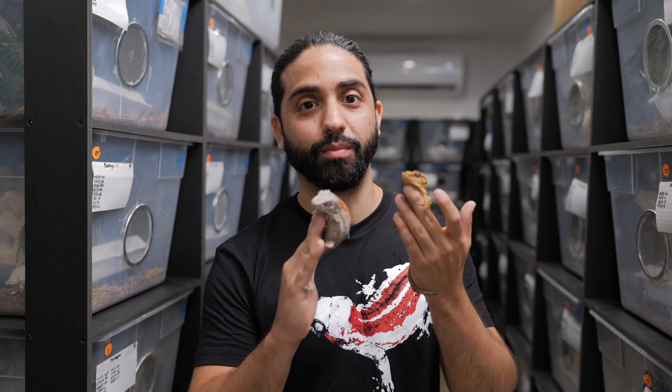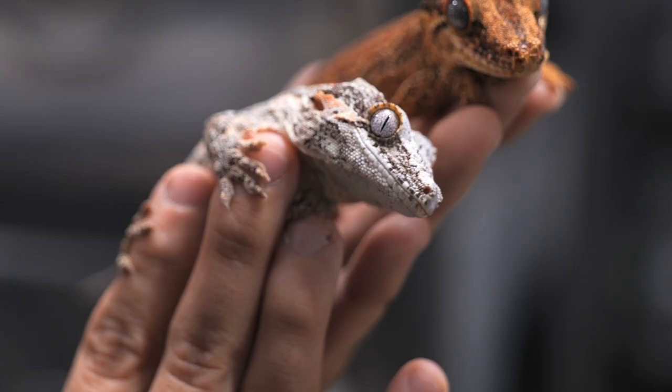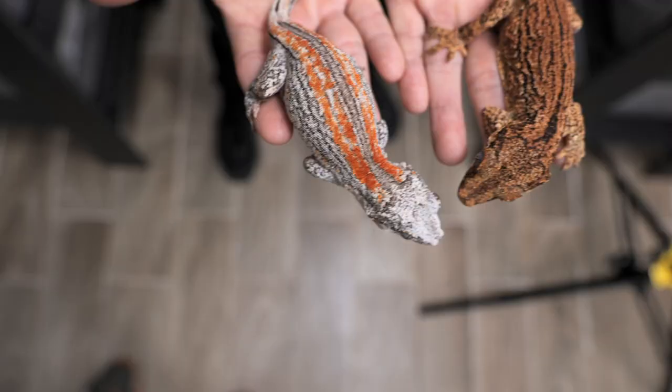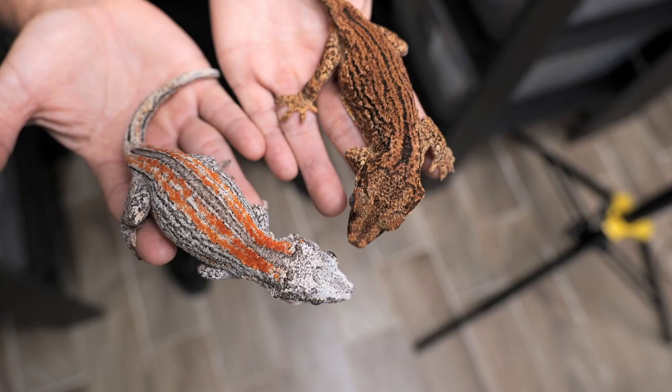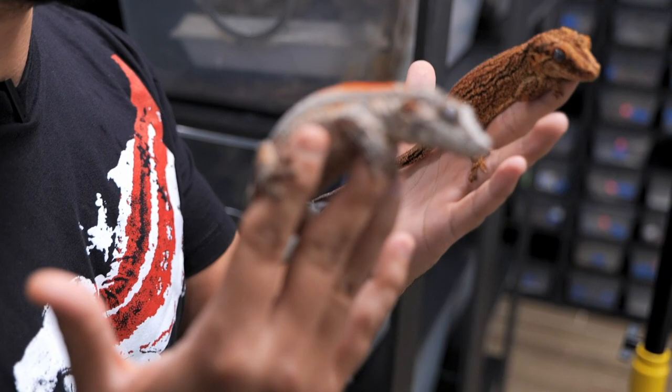Gargoyle geckos even have variable eye rim coloration — some can have yellow, orange, or even reddish eye rims. Also highly variable is their base coloration. This gargoyle gecko on my right has more of a white base coloration while the one on my left is more yellow-brown. You can also get some very vibrant yellow base colorations, as well as orange and red.